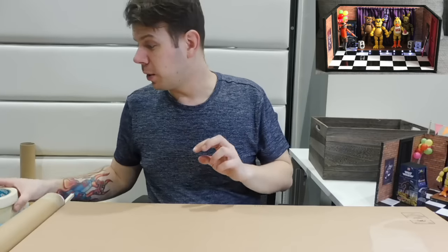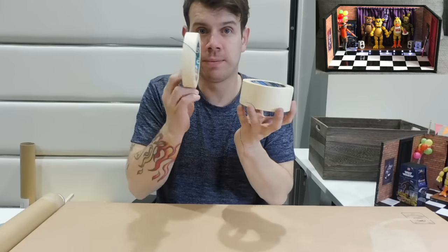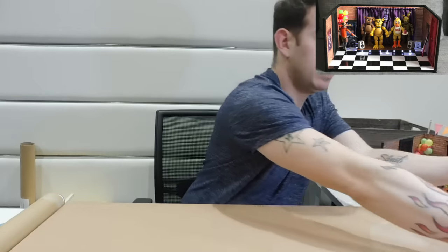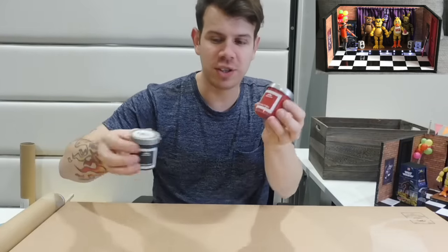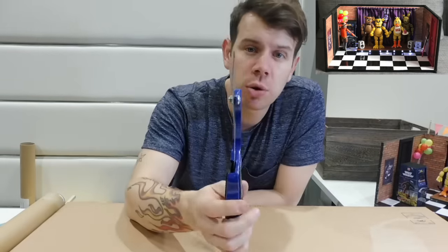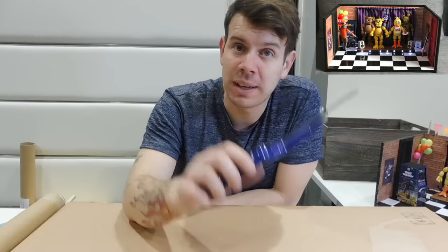You will need red paint - try and get it as bright as you can - and black paint. These are just little sample pots, they're not a lot of money. You will need a saw; this is just a little hacksaw, but it's perfect for cutting through thin wood to cut some of the little bits of wood off.